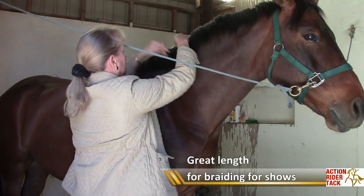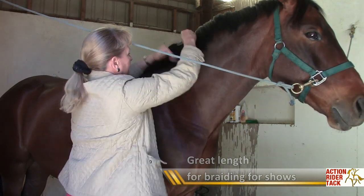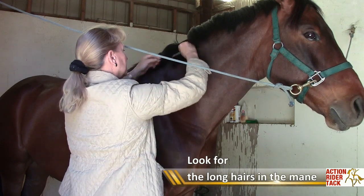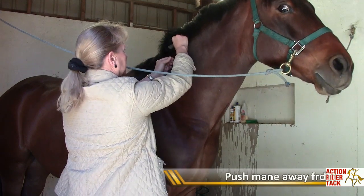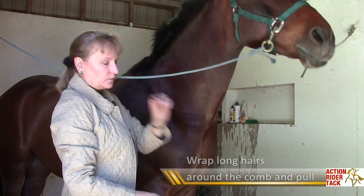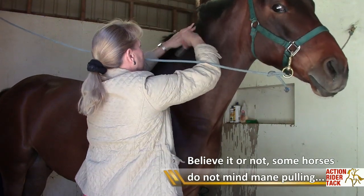This is a short little pulling comb, and the way you pull the mane is you comb it over and you're looking for the long hairs, because you want to shorten the mane a little bit and thin it down. You just grab the long hairs — push the rest of the mane out of the way, wrap it around the comb, and pull. I've actually pulled the hair out by the roots, which Hudson doesn't seem to be too thrilled with.